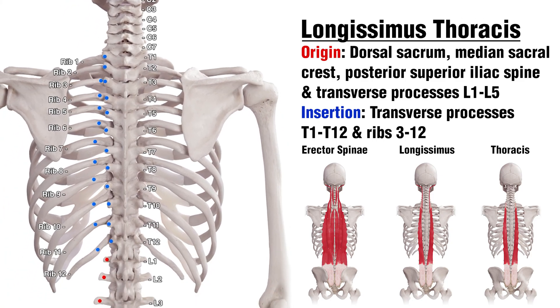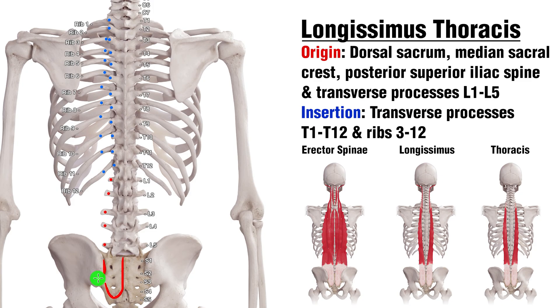Let's take a look at the attachments for Longissimus Thoracis. Starting down at the bottom, this attachment point is going to be on the posterior superior iliac spine. The iliac spine is just this ridge that runs across the top of the hip. We've also got the sacrum — this big bone here — specifically the dorsal aspect of the sacrum, so the back of it. There's also a bony ridge running up here, which is the median sacral crest. Moving to the transverse processes, the origins are on L5 all the way up to L1. The insertions are on the transverse processes of T12 all the way up to T1, and it's also inserting onto the ribs — rib 3 all the way down to rib 12.